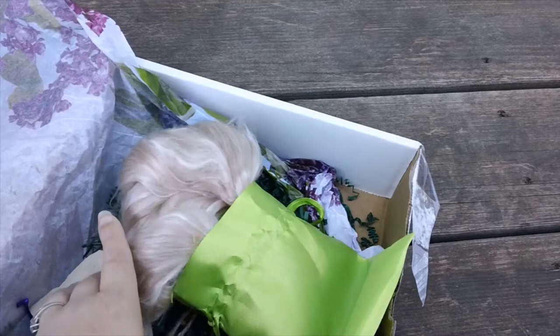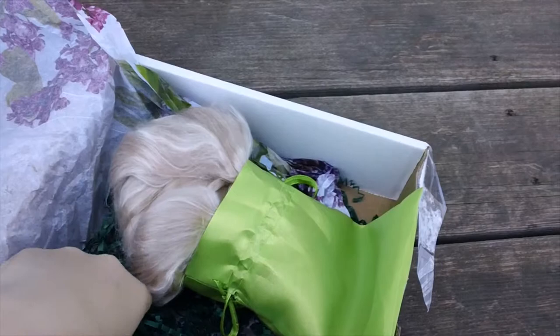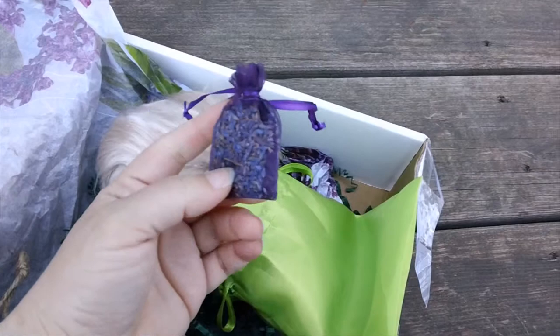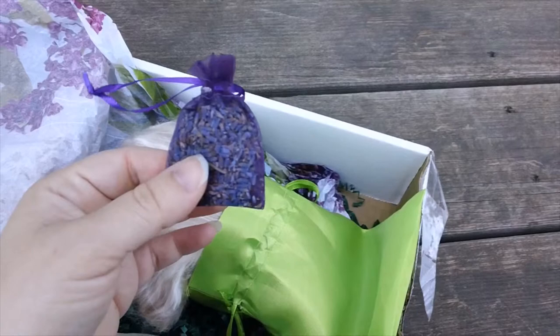For our extra goodies, we received a little lavender pouch, which is supposed to help with moths and other insects. I've heard some mixed opinions on that, but the lavender is supposed to help with moths. I've actually heard your best moth-proofing protection is to just move things around regularly.